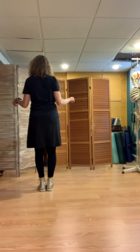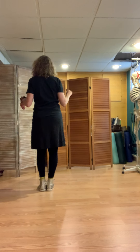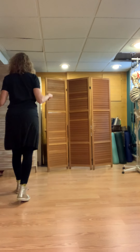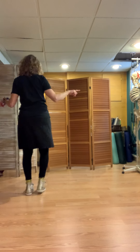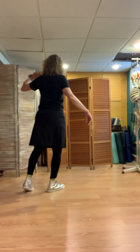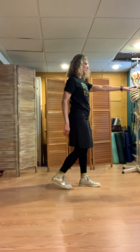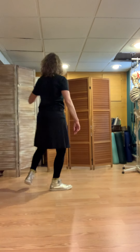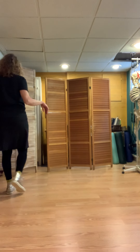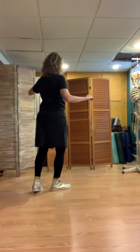So the cha-cha-cha open break, just one person. Cha-cha-cha, rock, step, cha-cha-cha, cross over. Take this outer arm, bring it through. Rock, and then replace it. Step, and then face your partner for the cha-cha-cha. Do it again. Rock, step, cha-cha-cha, cross over.